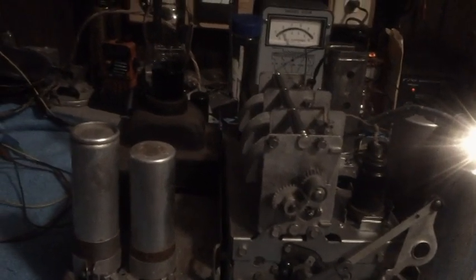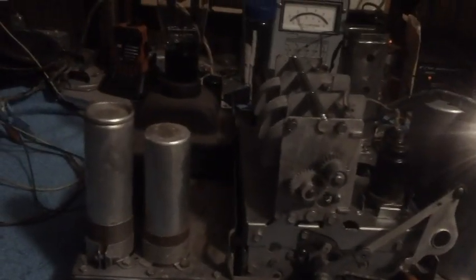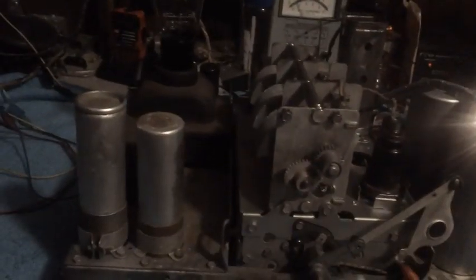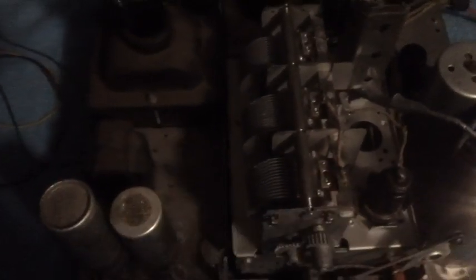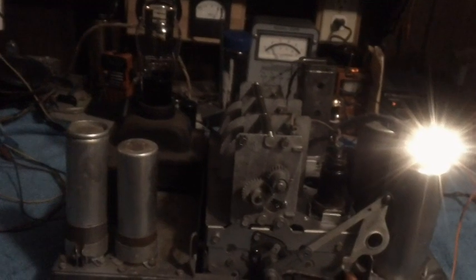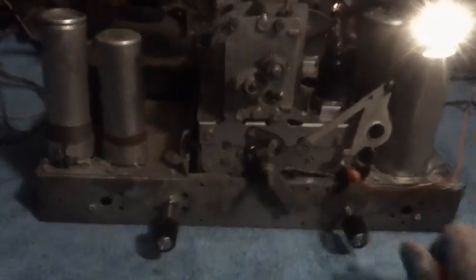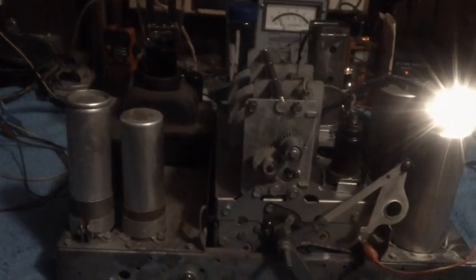Probably won't have another video up for at least a week, probably more, because I'm going to start de-rusting everything - de-rust, de-rust, paint, paint, paint. Hopefully the next time you see this thing we'll have more painted than just the top of the RF chassis and the tuner. I do have a job and the wife has things she wants done, so I can only get to it as I can - but I'll do my best to get a video up within about seven days.